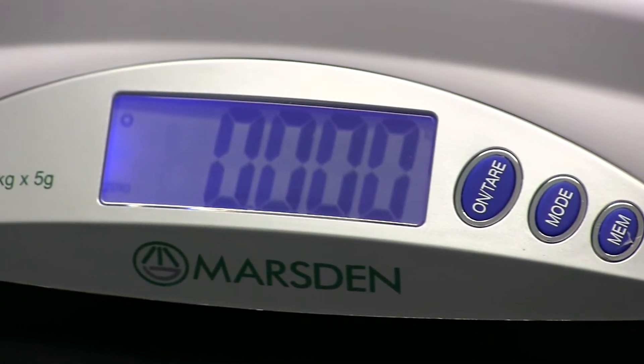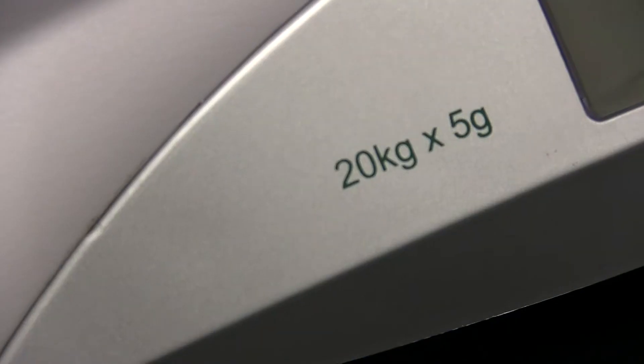The V22 is battery operated, meaning there are no cables involved. It has a 20 kilo capacity and weighs as near as five grams, switchable from pounds to kilos.